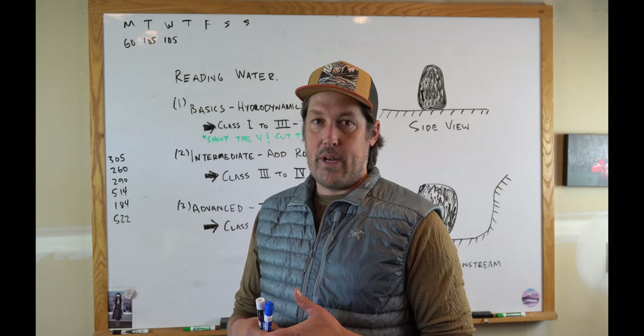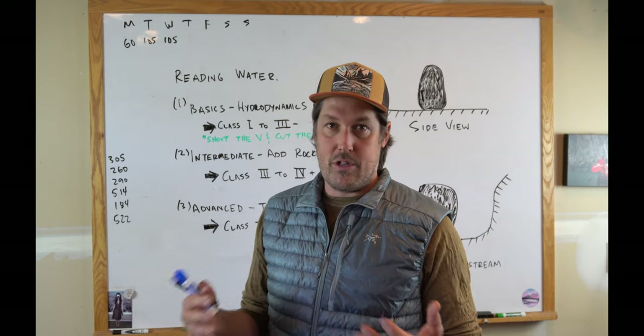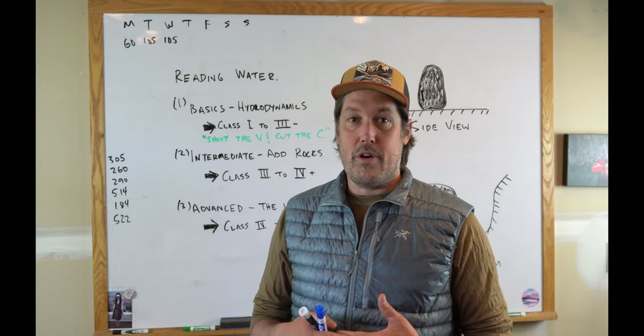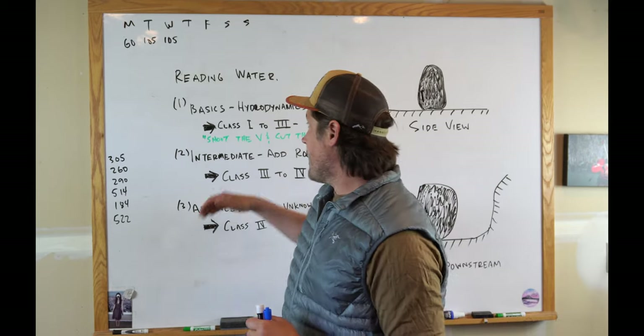Reading water and running rivers is a very creative pursuit and there's not always one way to do it — there's not always a single methodology. A lot of it comes from experience, but there are some basics. I'm going to share my thoughts about them through this series of videos. Last episode I talked about the basics.